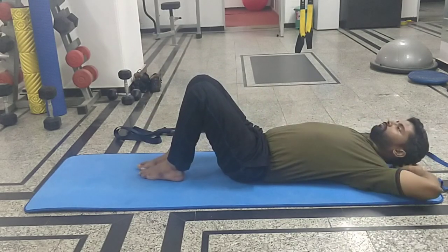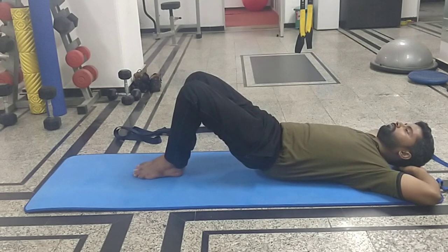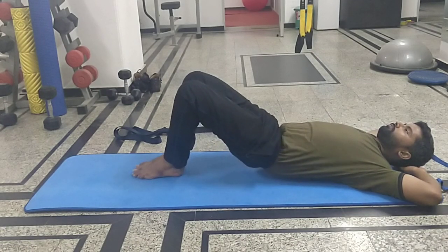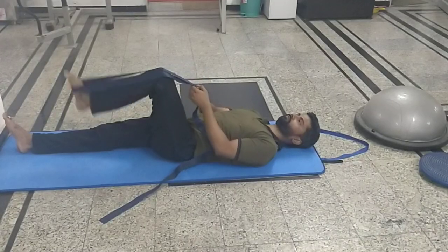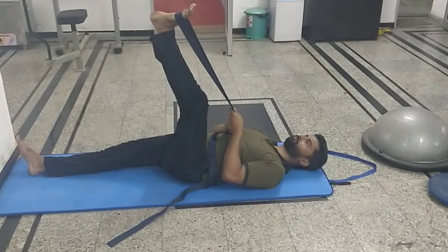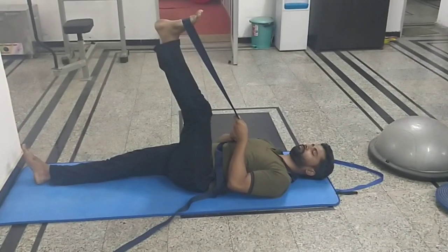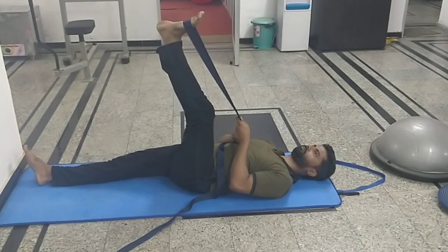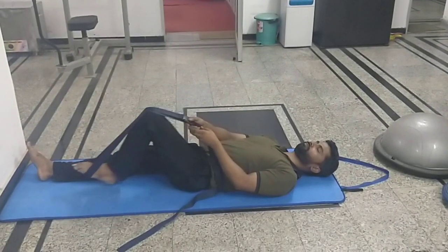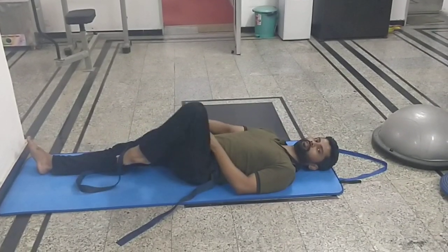The next exercise is the pelvic tilt exercise. You are just trying to squeeze the hip and tilt the pelvis as if you are trying to roll the tailbone up towards the ceiling. This one is a hamstring stretch — you are using a stretch band or a towel. You are holding this position for 30 seconds to improve the flexibility around the back side of the thigh.